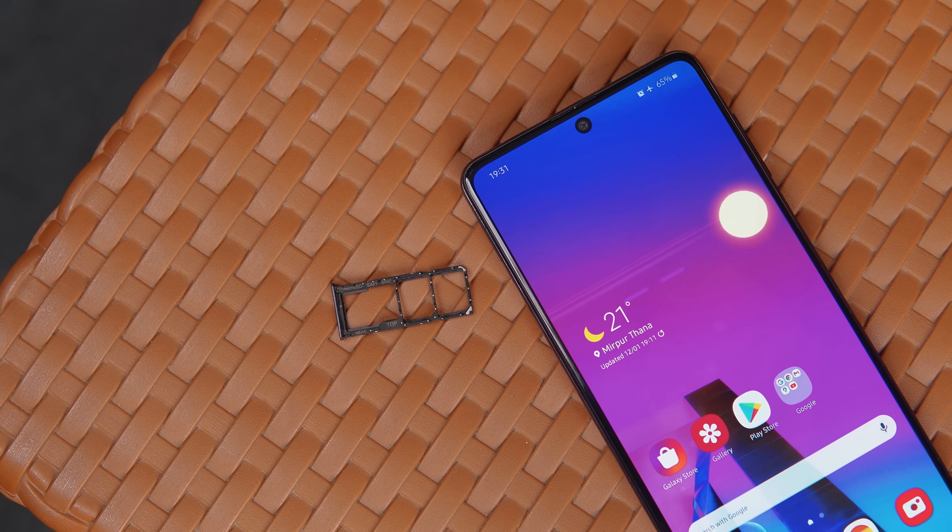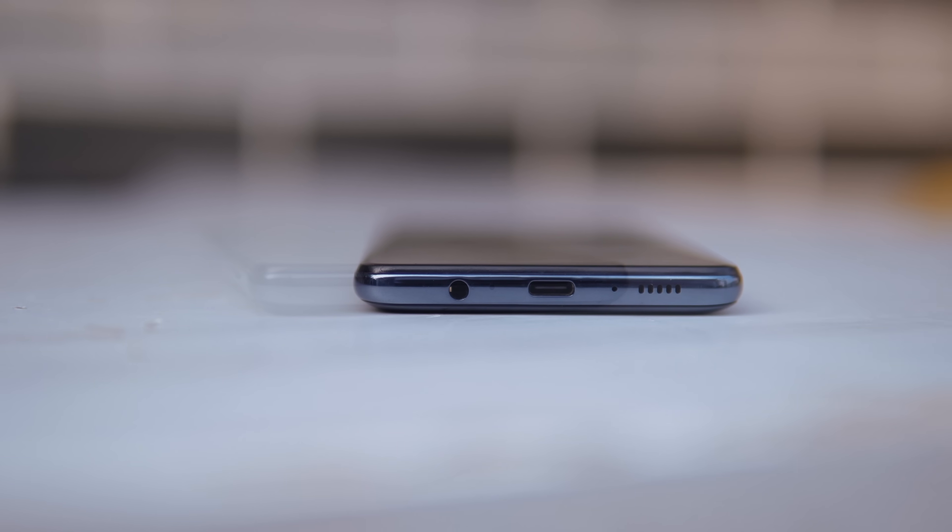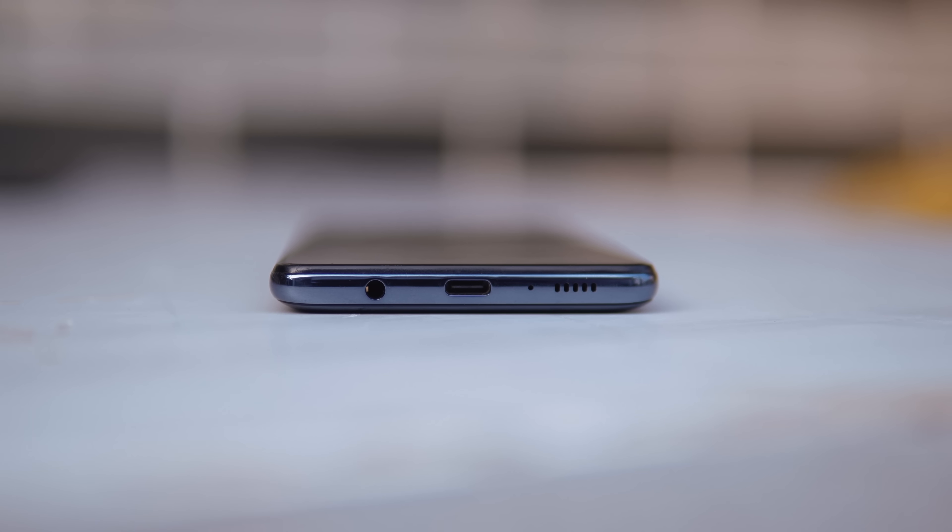On the left side there is a SIM card slot with a dedicated SD card slot. Samsung has included noise cancellation on the top, and there is also a speaker grill, a headphone jack port, and a USB Type-C port.